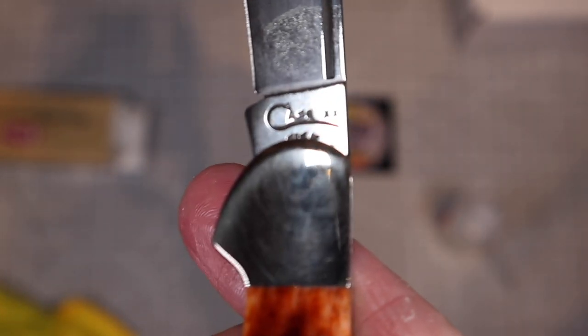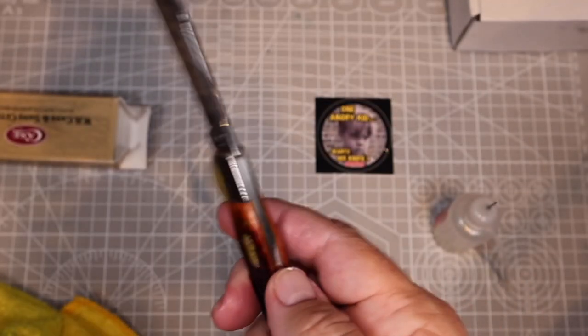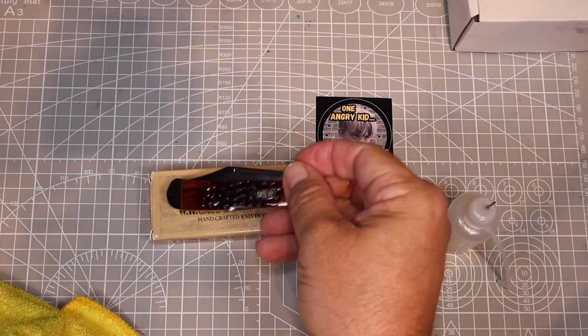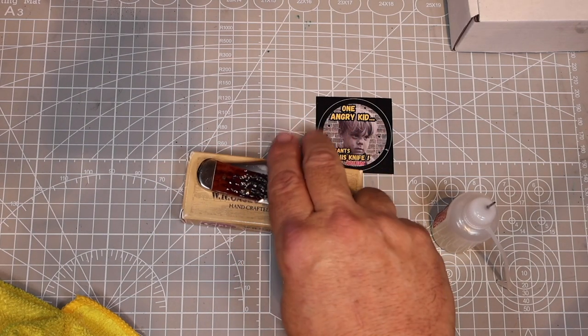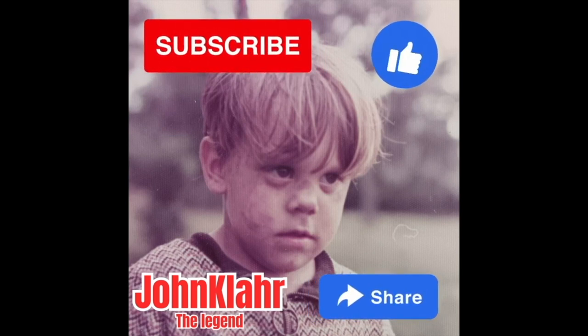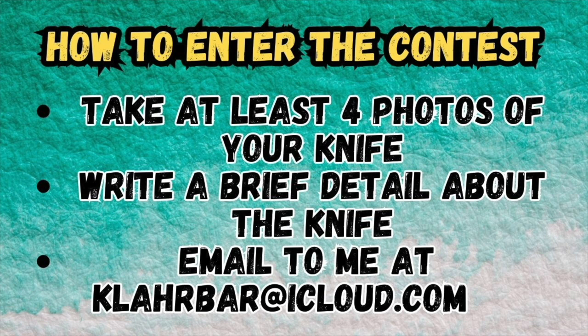If you have a knife that you want to enter in the contest, we're going to tell you how to do that here in just a minute. So how do you enter to win this beautiful knife? Well, it's 100% free. All you have to do is go to my channel, make sure you subscribe, like this video, and share it to any of your friends that might like similar knife content or maybe want to enter the contest themselves. Next, you have to take at least four clear photos of your knife, write a brief description about the knife — when you bought it, did you inherit it, any special detail — and email it to me at clarbar@icloud.com.